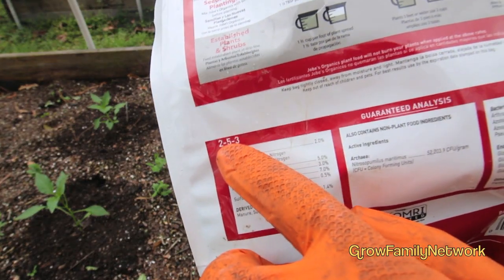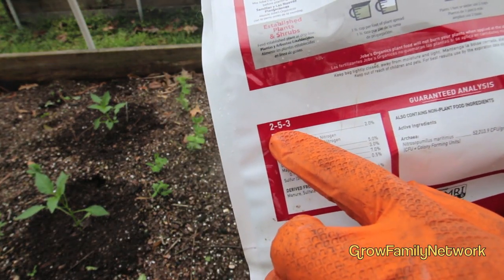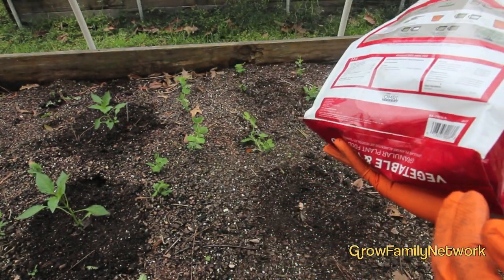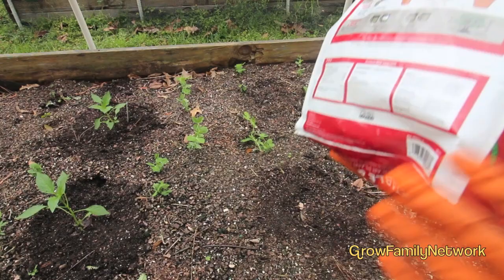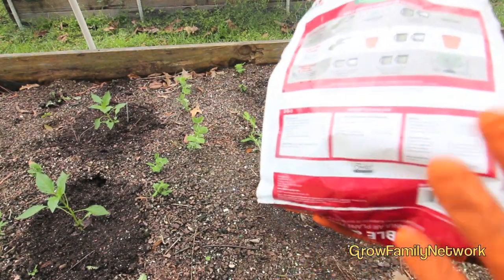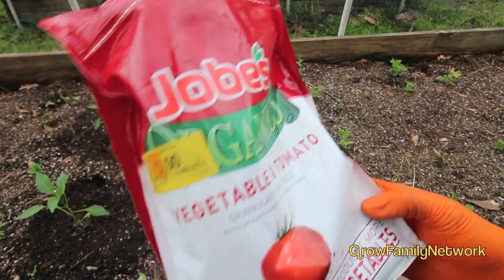Let me bring it into focus — this is a 2-5-3 NPK count, real low. If you notice, most of the other synthetics are going to be 8-8-8, 10-10-10, 13-13-13 — really too harsh for this application.